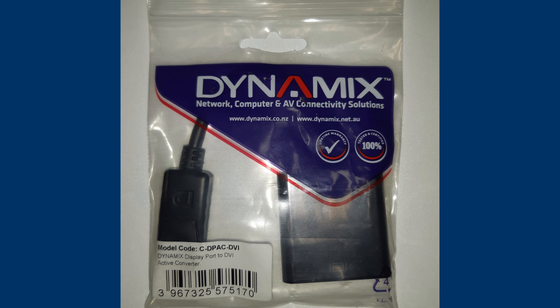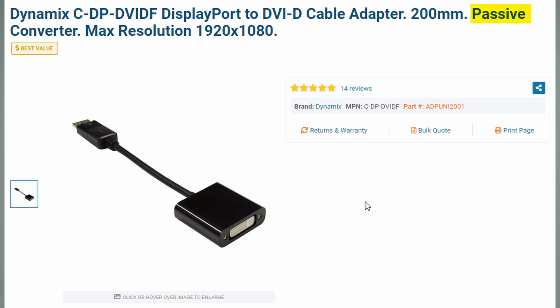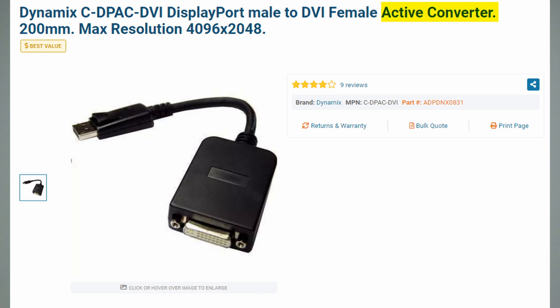Have a look at this package — this one is an active adapter. It doesn't tell you what situations this adapter is suited for. If a consumer isn't aware, how do they know they're buying the right product? What's worse is that you could buy an identical-looking package that is passive — the same size. You can't tell which is which, which makes it even harder to figure out which adapter you actually have.